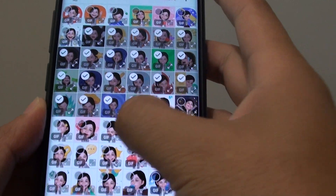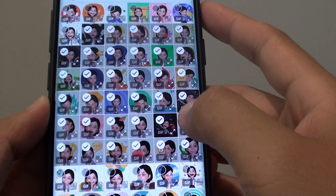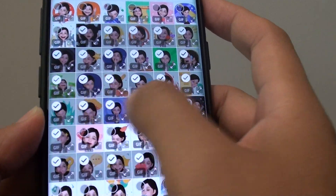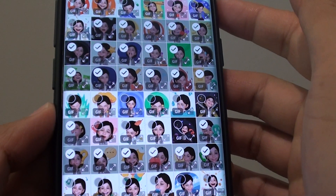You can also deselect by simply dragging along like this and that will deselect those photos. If you want to deselect all the photos in the row above, just simply drag it across like that to deselect.